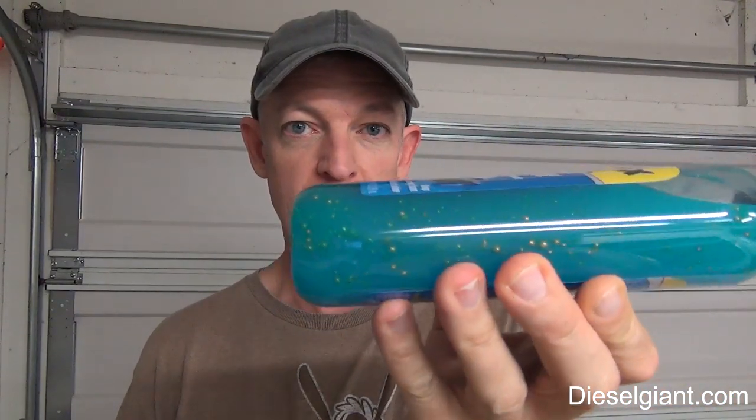Hey guys, it's Russell back, and on today's video we're going to be looking at the Rain-X High Foaming Wash & Wax with Carnauba Wax Beads. I don't know if you can see this in the camera, but it has some golden beads. I'm presuming that's the Carnauba Wax infused into this bottle.